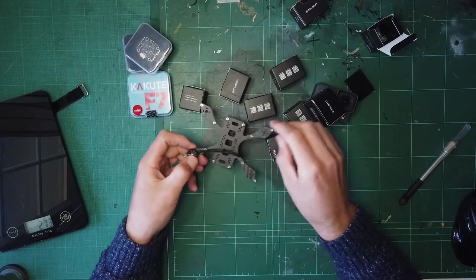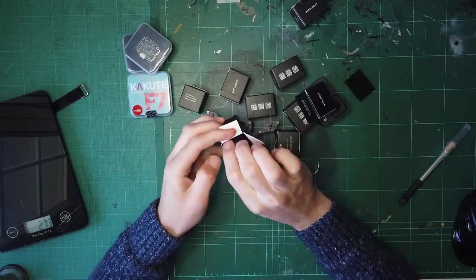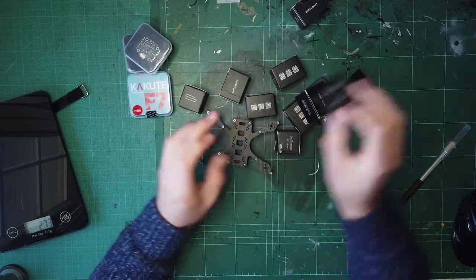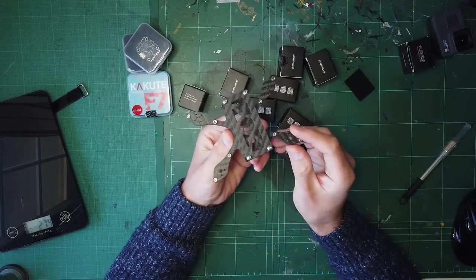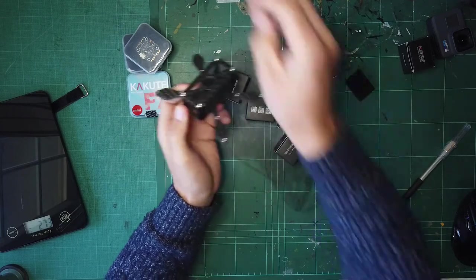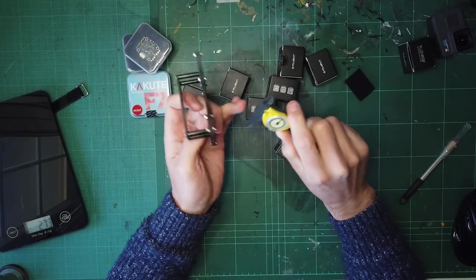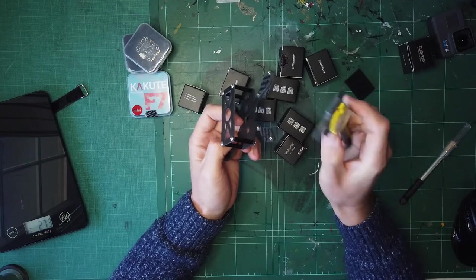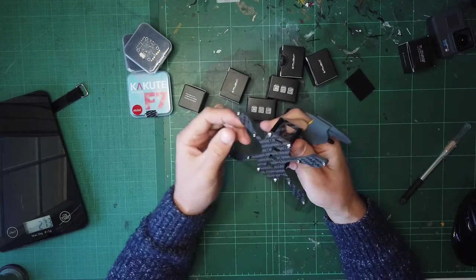It's going to be an interesting one to wire up - a nice little challenge when I can get time to put it together. So that's a first look at the Shen Drones Small Baby Beta. Looking at the thicknesses: the top plate is 1.5mm, the bottom plate is 2mm, and then for each motor mount it's 1mm carbon fiber.